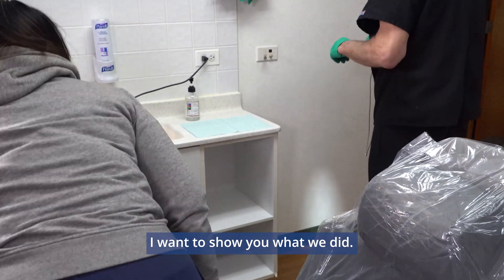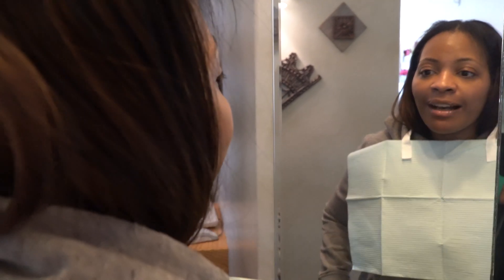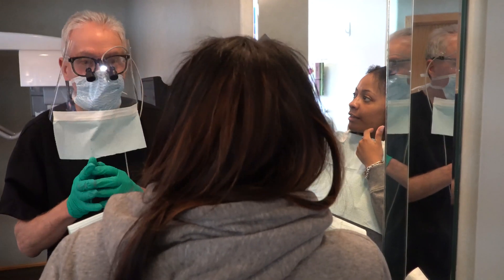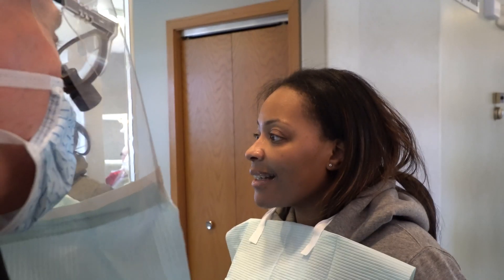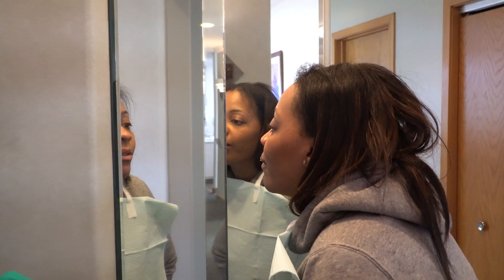I want to show you what we did. Big smile. Oh my gosh. It is amazing. It's like my old teeth — it's like you knew how my old teeth looked. You used your old teeth as a template. That's kind of an art in itself, knowing where to put the teeth. That's the design part. They look so natural. I'm really happy. I am too.